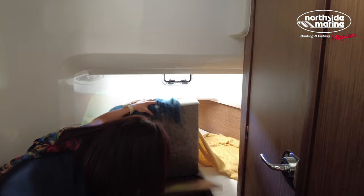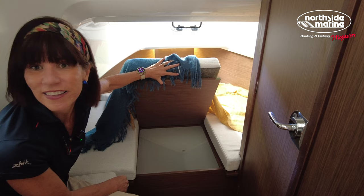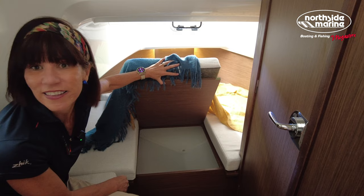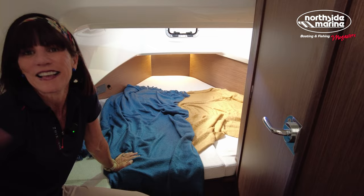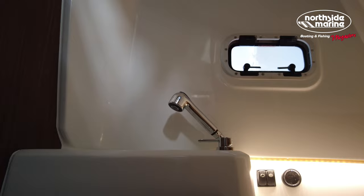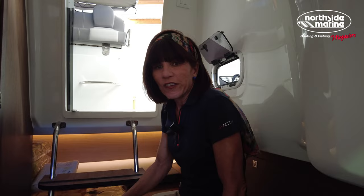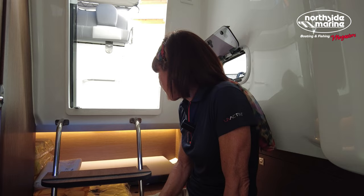Let's move into the head now — but first let's check storage under here. Wow, check that storage out down there — for cushions, blankets, even your luggage and bags. For this space, when you've got 11 adults on board, just get them to throw all their bags down here so nothing disrupts the day trip. We've got a head on board — you've got a mirror, a porthole for ventilation, a shower head, a sink, a vanity, and a simple toilet, plus a little cupboard for storage. The head is everything you need for a day trip or a simple overnighter.